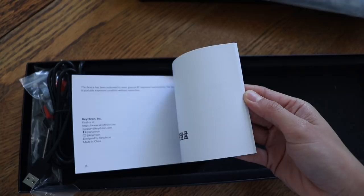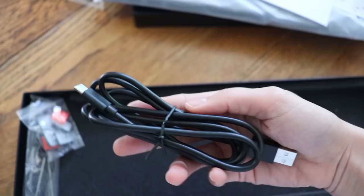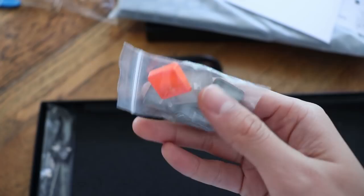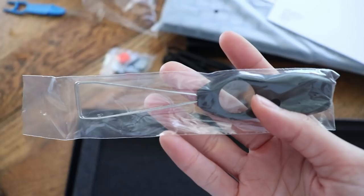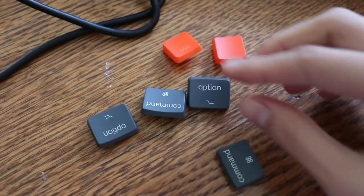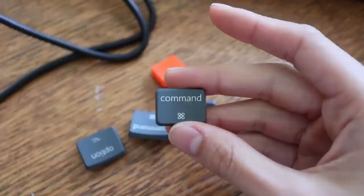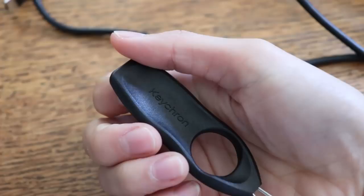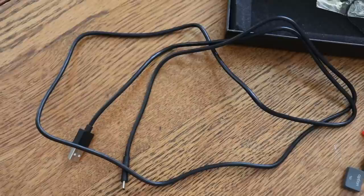Like always with Keychron, you get the Mac and Windows keycaps for compatibility with both operating systems. Whether you use Windows or Mac, you can customize the keycaps accordingly. It comes by default with the Mac ones installed. You also get the quick start guide, which covers how to connect Bluetooth, change keycaps, switch lighting modes, and put it into sleep mode. And then there's the in-depth manual. Both of these are available on the Keychron website if you lose them.